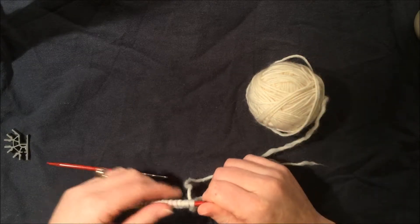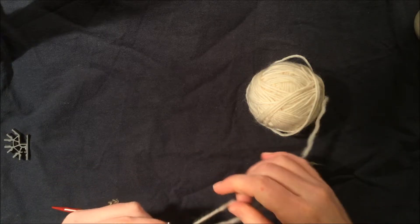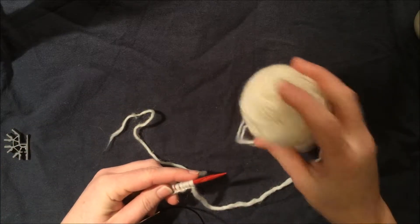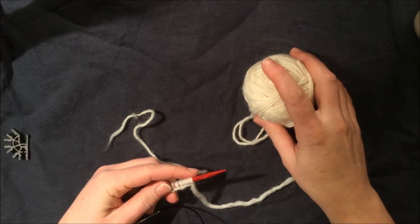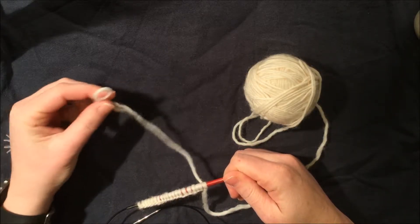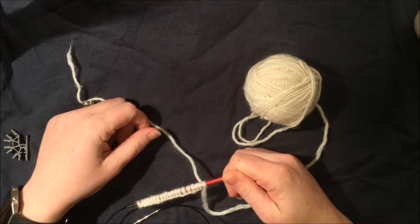Today we are going to learn to knit. It's important to remember the difference between our tail and our working yarn. The working yarn is attached to the ball. You'll be very frustrated if you work with your tail because you'll run out and have to start again, and we don't want that to happen.